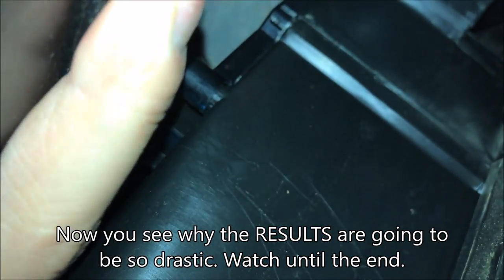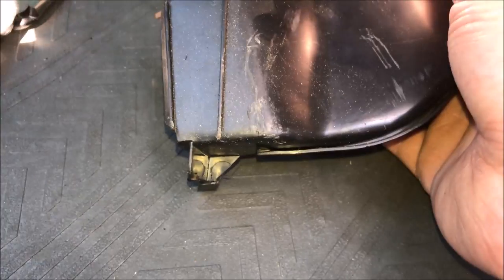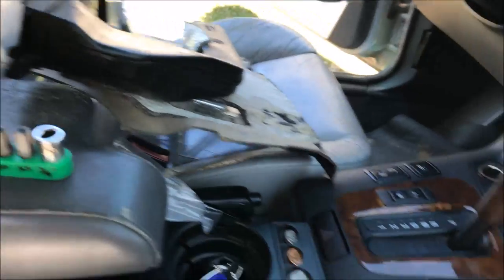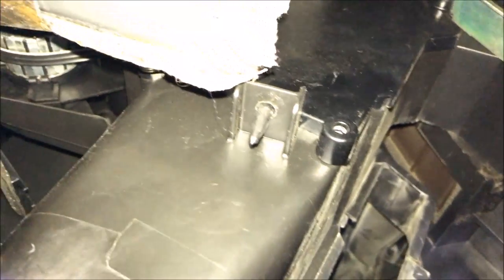The air duct housing is actually held on just by one little plastic pop-in screw. You don't really have to do anything except maybe get a screwdriver up there and just pry it off. I did that without being able to film it just because of the tight area, but once you see what it is, you see that little hole in the top right there that we were pulling off, and then you can see this little plastic screw-type nut. Just yank it out, and you should be good to go.